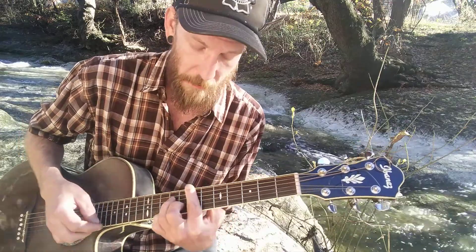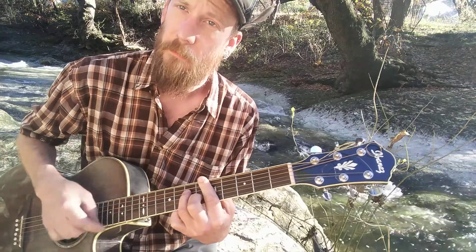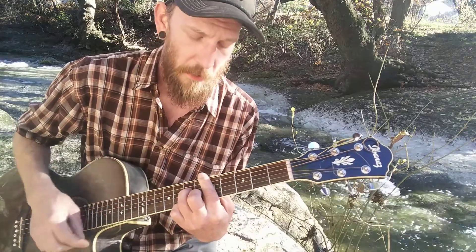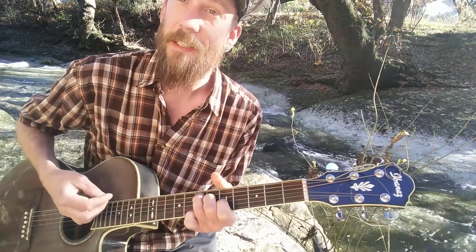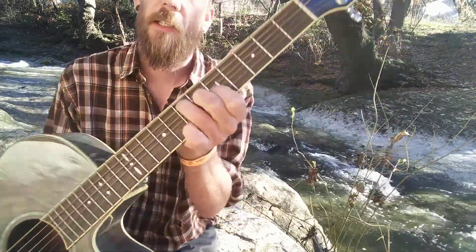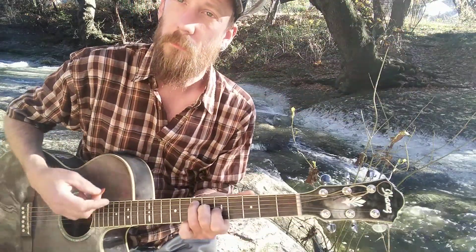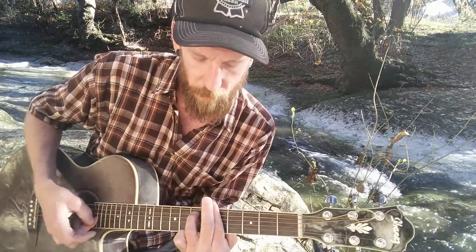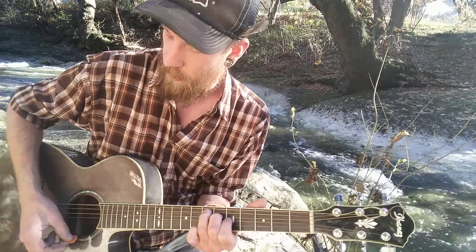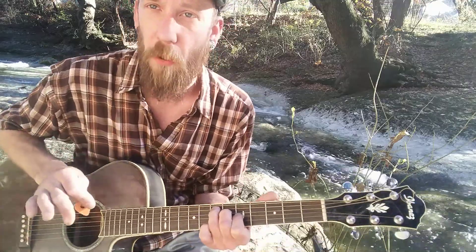Up to E minor. D minor. A. D. And then this is an E diminished chord. Check that out. It's a little different.